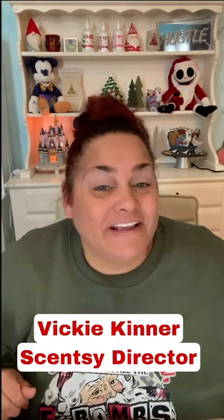Hey guys, it's Vicki Kenner, Independent Scentsy Consultant, Scentsy Director with Team Scented Style. And today I'm so excited because we are going to be going over the Scentspirations Vanilla Bean Buttercream Holiday Edition. That is a mouthful, but you guys, it's phenomenal.